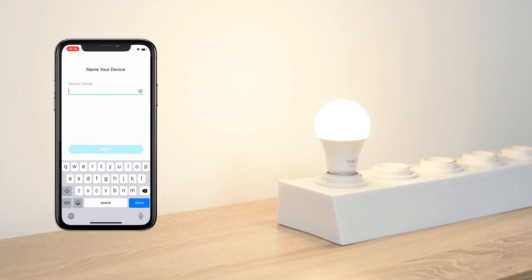Name your bulb, set a location, and customize its icon for easier identification.